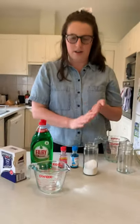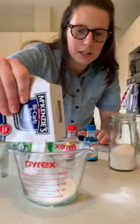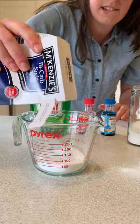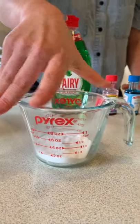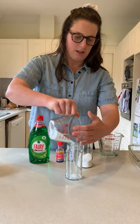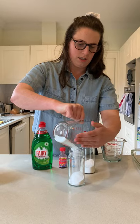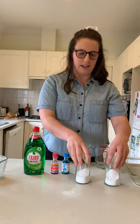We have one quarter cup there and I'm going to get a second quarter cup because we're going to do two experiments. Making sure that we've got our quarter cup, we'll add that into our second jar. So we have two quarter cups in our glass jars.